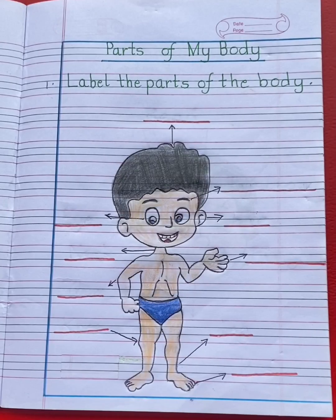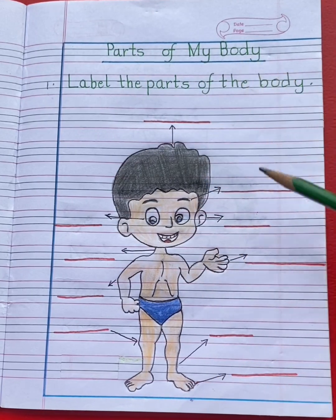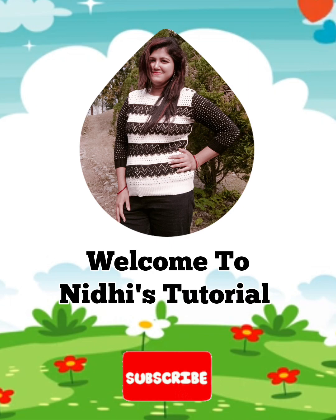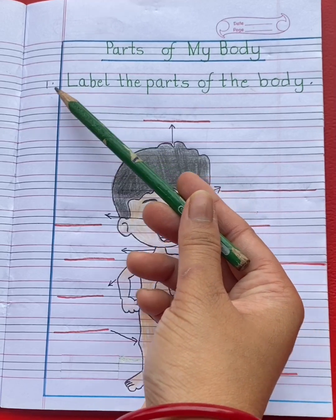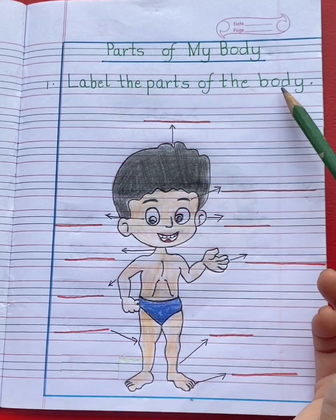Hello students, today in general awareness we are going to revise parts of my body with the help of a small exercise. Our first question is: label the parts of the body.